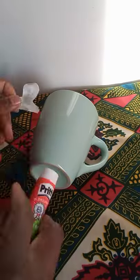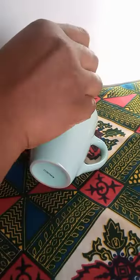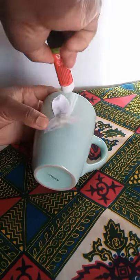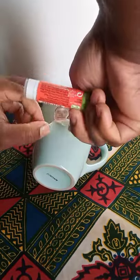After this, I dip it into water to be able to remove the paper at the back so that it will be transparent, then I use glue to attach it to the mug.